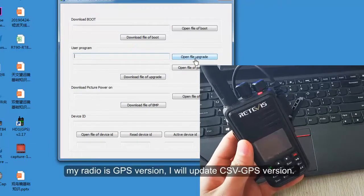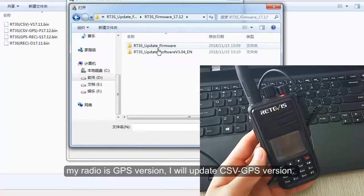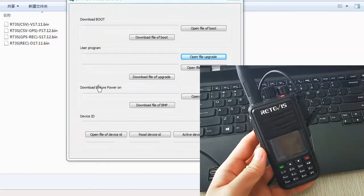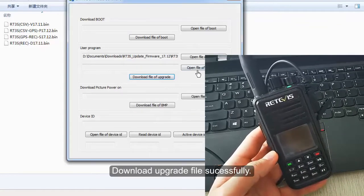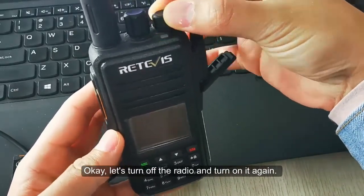My radio is the GPS version, so I will update the CSV GPS version file. Download upgrade file successfully. Now let's turn off the radio and turn it on again.